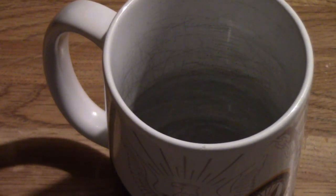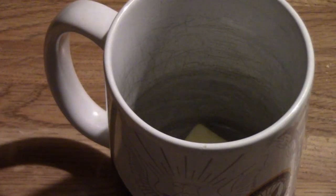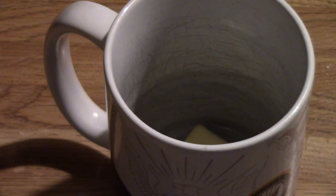First things first, you're obviously going to need a mug. You're going to put one tablespoon of butter into a coffee mug or something similar, and you're going to stick it in the microwave for 20 seconds or until it is fully melted.